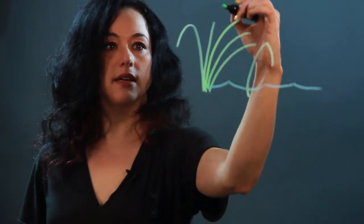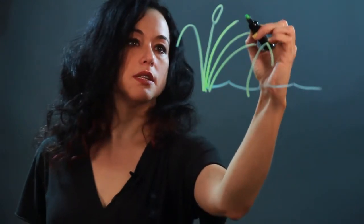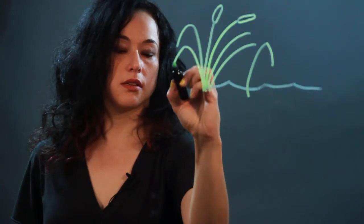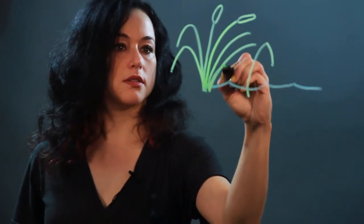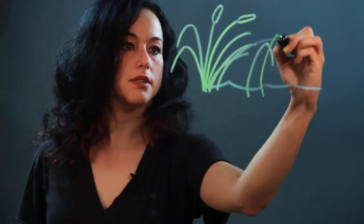The top of the cattail is an oval shape. Some of them have this and some of them are just stalks. Basically you just want a cluster of these things.